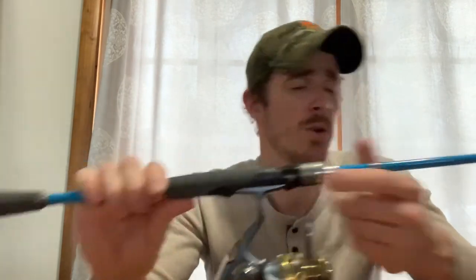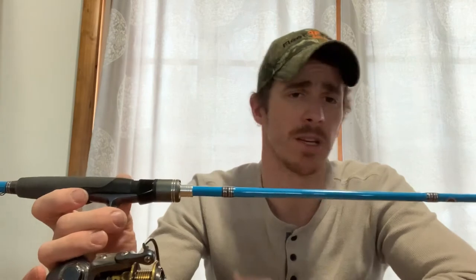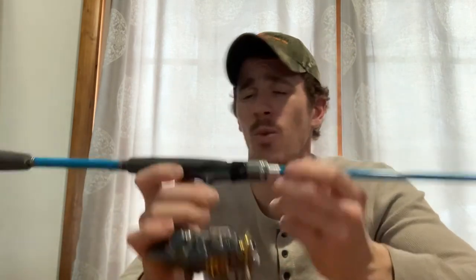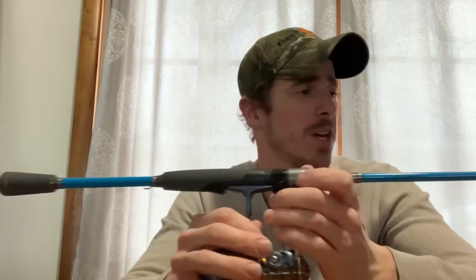This rod comes in quite a few selections in the $50 price range. For spinning, it comes in six-foot, six-six, six-eight or six-ten, seven-foot, and seven-two. For casting rods, it goes all the way up to a seven-six heavy. There's a really wide selection, so hopefully this one works out and it can be my go-to rod for other applications as well.